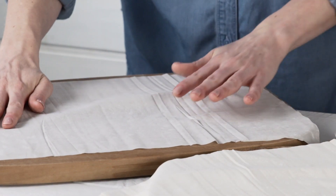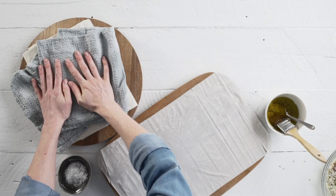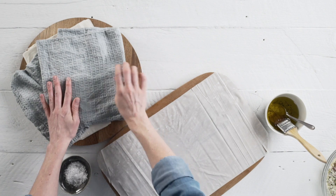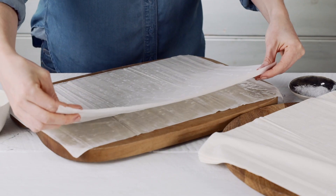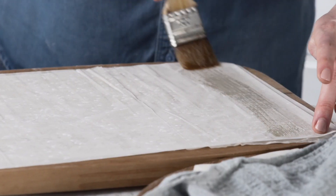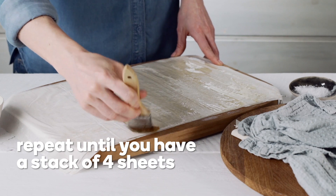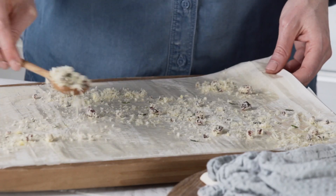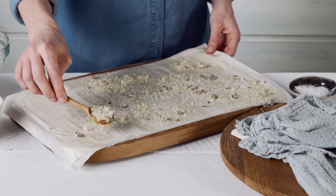Lay one sheet of phyllo pastry on a clean, dry surface. Keep the remainder covered with a damp cloth to prevent drying. Brush the pastry all over with some of the garlic oil. Top with a second sheet and brush again with garlic oil. Repeat until you have a stack of four sheets, then sprinkle the fourth sheet with about two tablespoons of the parmesan mixture.